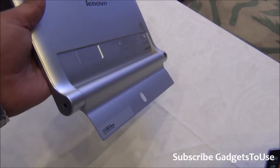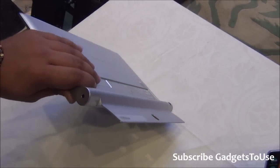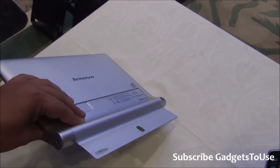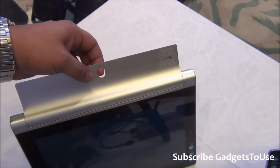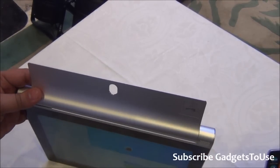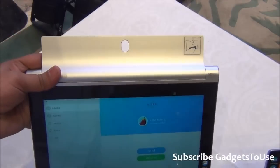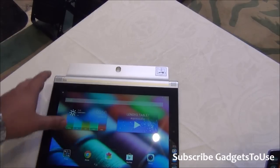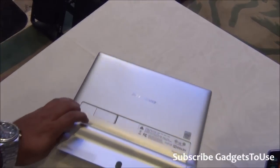The 180-degree rotation gives you a different use case scenario — especially if you are a cook or doing something and you want to see the tablet but can't hold it in your hand, you can now hang it. There is a hole on the metal stand which is solid aluminum, light enough not to impose extra weight, and with that hole you can hang it on a wall and view content on the Yoga Tablet 2 10-inch display.